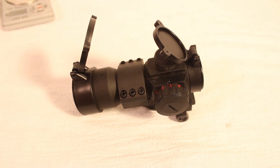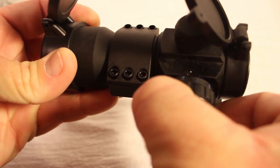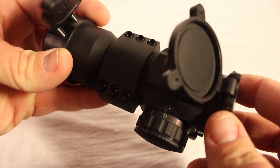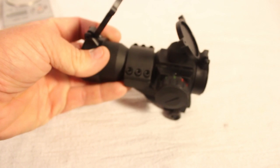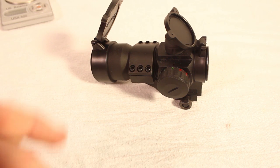A cool feature is that there are three different types of reticles on this scope: red, blue indicated by a blue 'B', and green indicated by a green 'G'. For each color you get three brightness settings — one, two, and three — so that's really cool. It gives you a lot of modularity whether you like different colors or you're playing in a really bright or really dark environment.